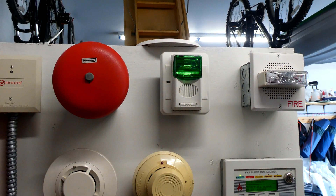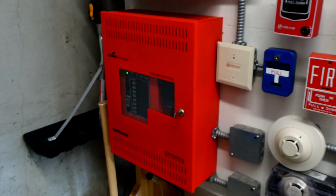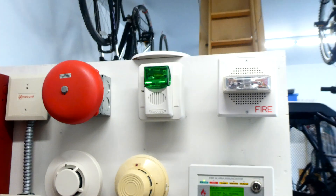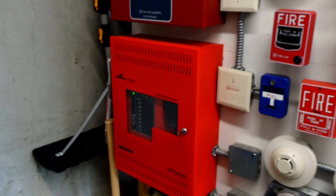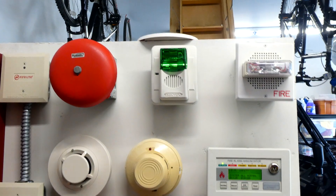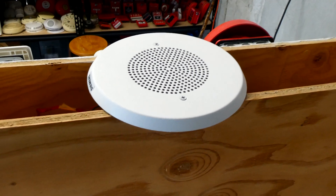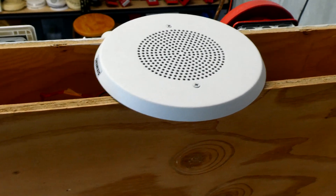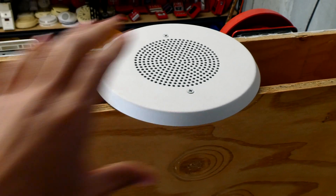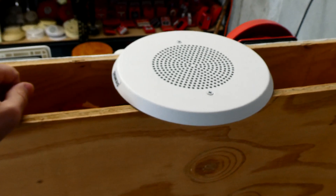There is one more change to the notification appliances. This is a voice evacuation system, so I figured everyone would want to see — or hear — the voice evacuation system in action. So I've added a device, something I've never done before. This would never be able to code in a building, but as you can see up here I do have a speaker, and the speaker is just wired into the voice evacuation system, so in addition to those alarms, this will also be going off and playing the female voice evacuation message for fire and emergency.